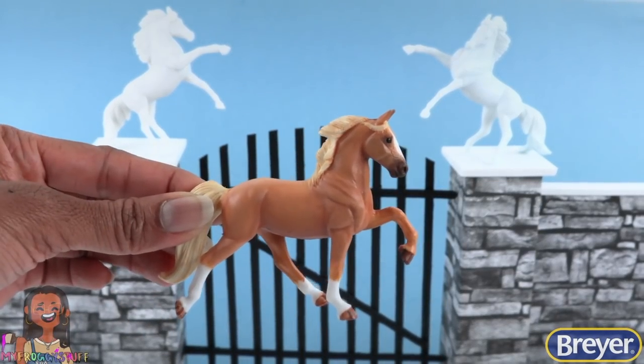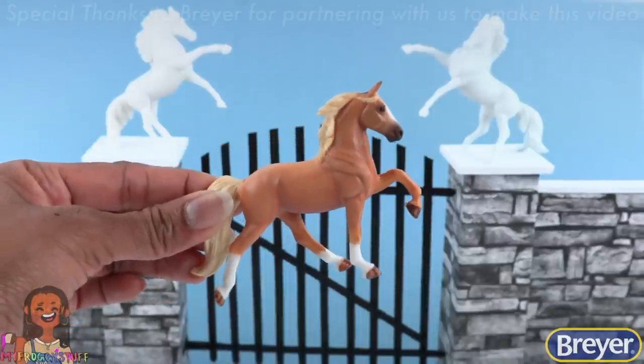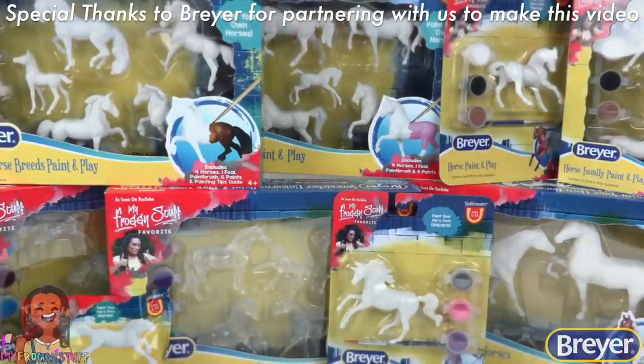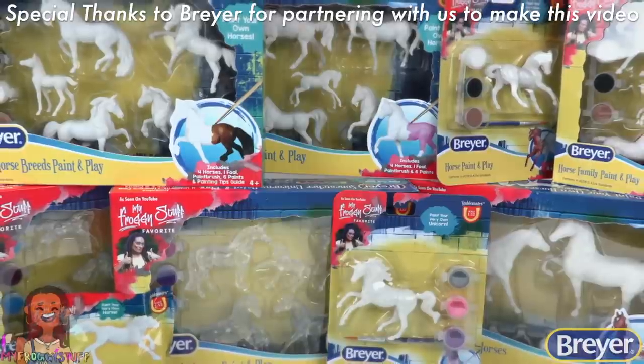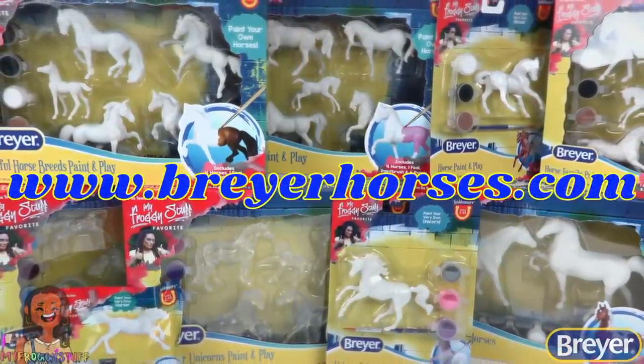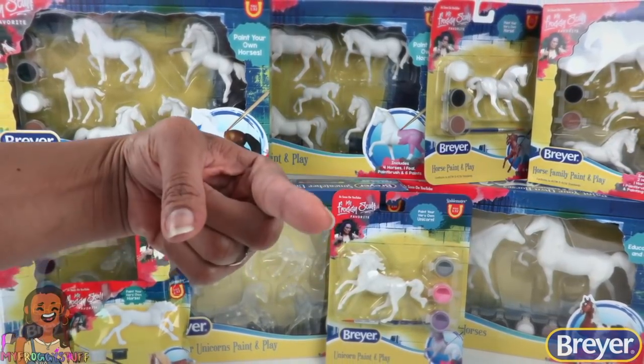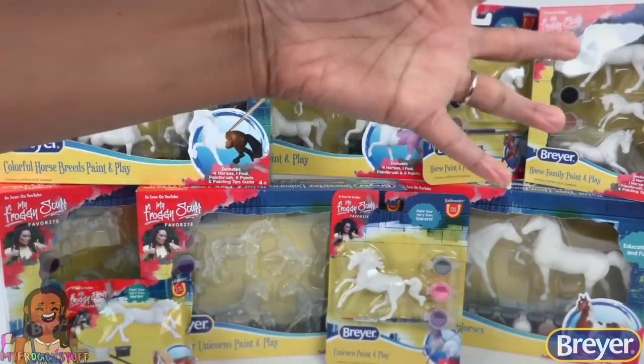However you choose to decorate your horses, be sure to have fun and get creative. To learn more about Briar and the real horses who inspire us, visit the Briar website at www.briarhorses.com. And we will see you next time. Bye!